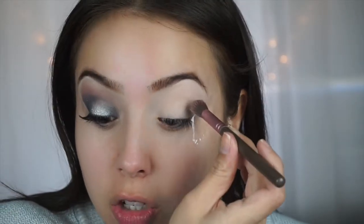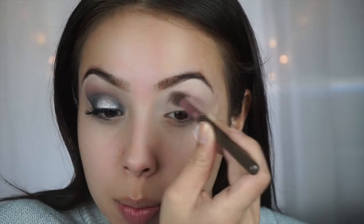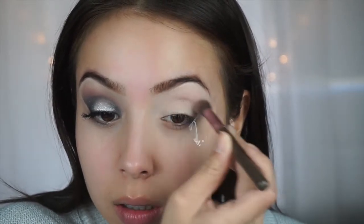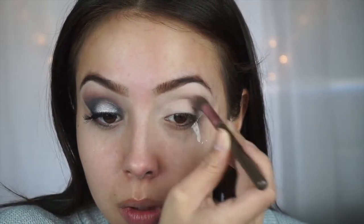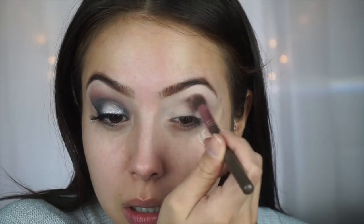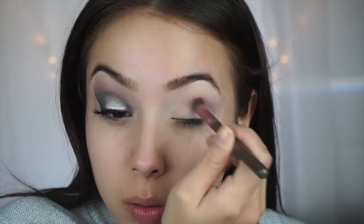For the first color I'm going to take It's Party Time by Colourpop. I'm just going to use that as my transition color - it's just a really nice purpley gray color. I'm going to pack that on two or three times just into the crease, going side to side and then doing a little bit of circles so it's a really smooth blend.